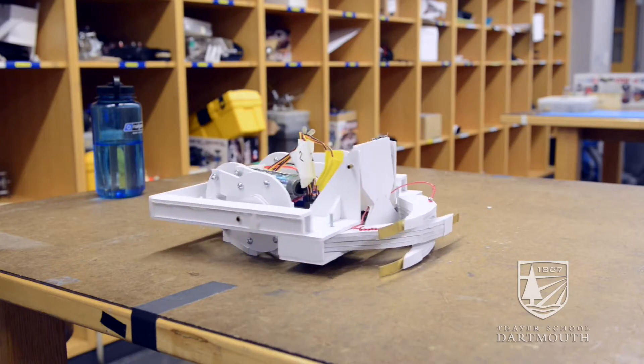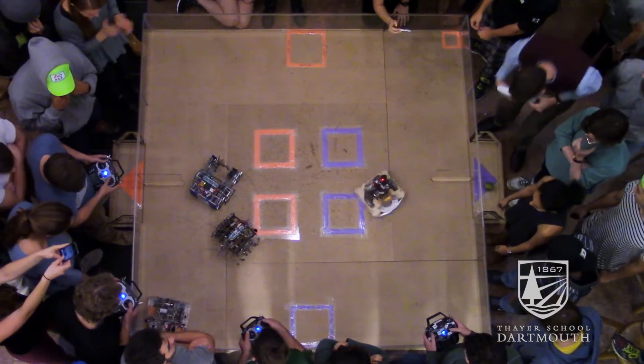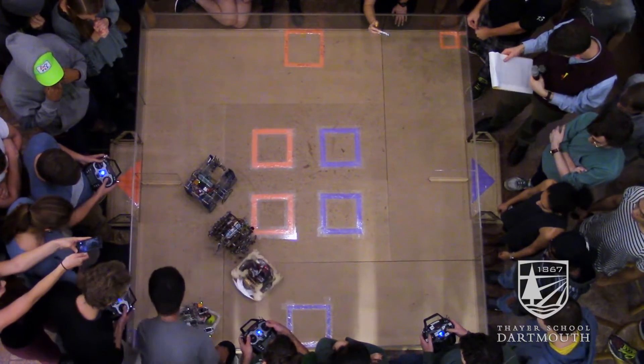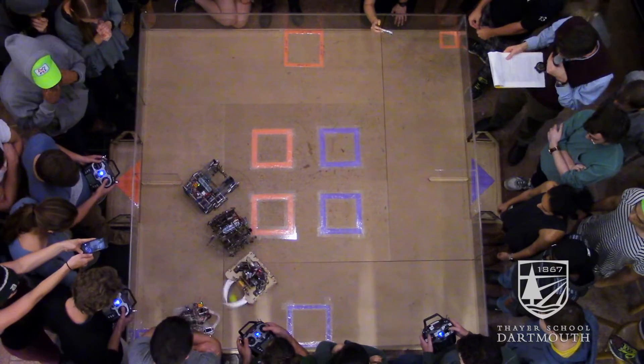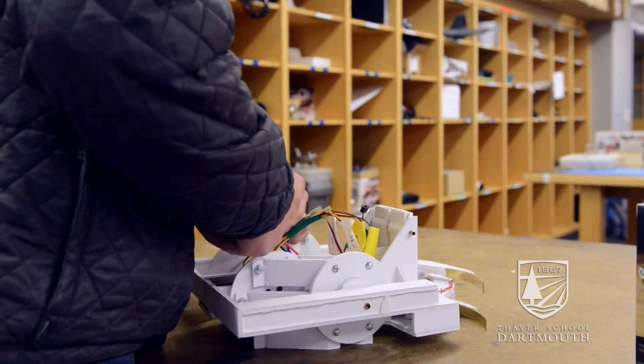We made three prototypes. We tested them for long periods of time and got a lot of practice. When we finally got to the competition, everything mechanical was pretty well sorted out, and then we had a small electrical failure but we overcame it. The biggest challenge was just having enough time to work on it — it's a very time-consuming project and the more time you put in, the better you will do.